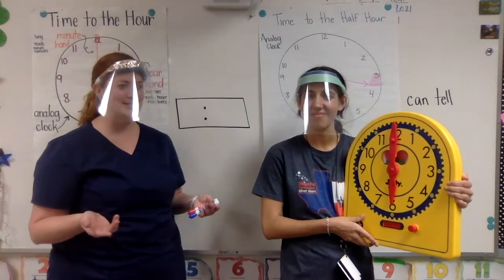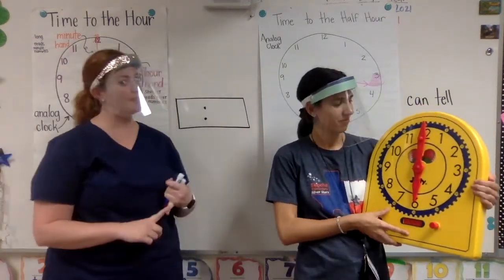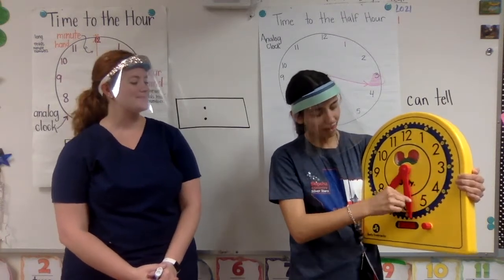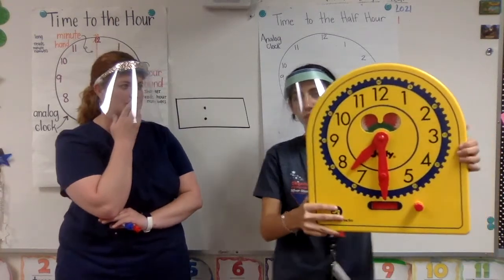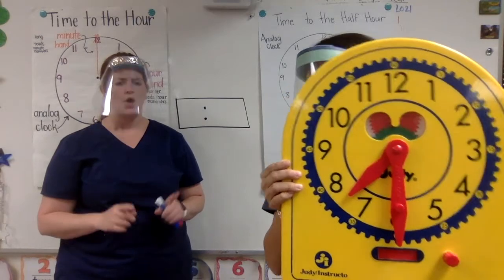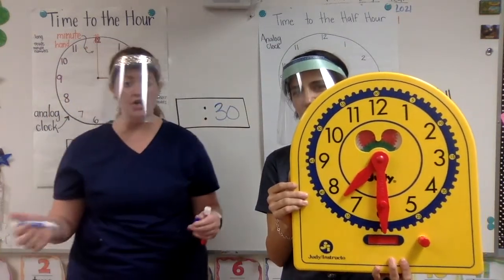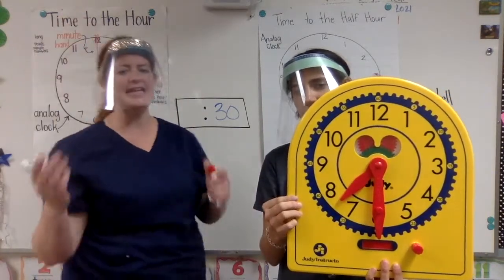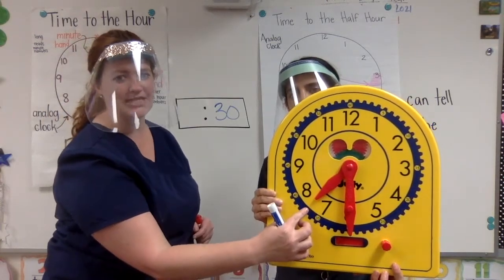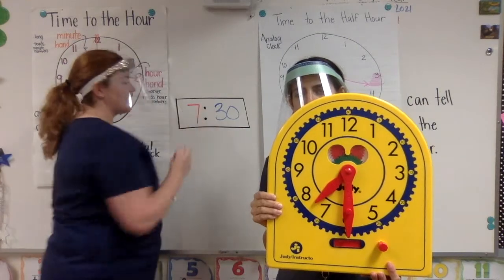We're going to practice telling time. Ms. Celestico has the analog clock and I'm going to write the time digitally. My minute hand is pointing straight down at the 6, and my hour hand is pointing in between the 7 and the 8. I know right away if the minute hand is pointing straight at the 6, I have 30 minutes. My hour hand is shorter, and it's in between the 7 and the 8. It has not gotten to the 8 yet, so it comes back to the 7. I'm still in the 7 o'clock hour — so this clock is showing 7:30.